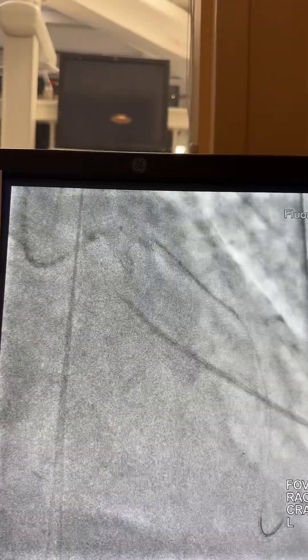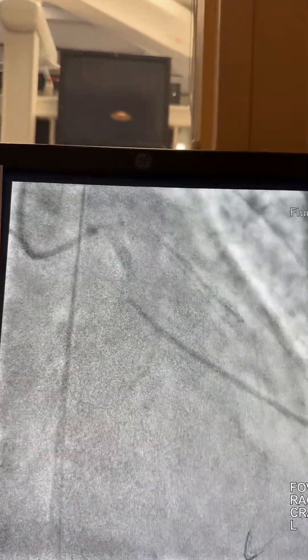Here I'm using a 3.0x38mm stent and inflating it at high pressure. Then there's another segment — another 3.0mm stent as well.